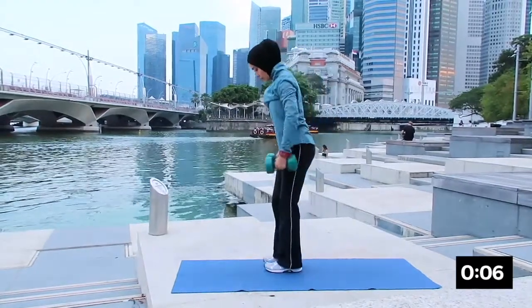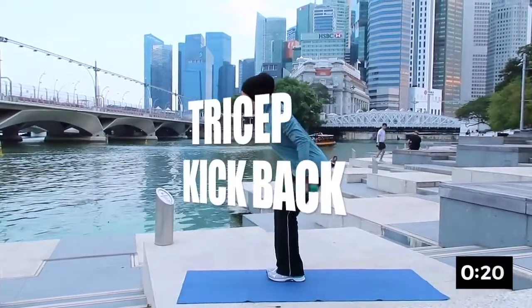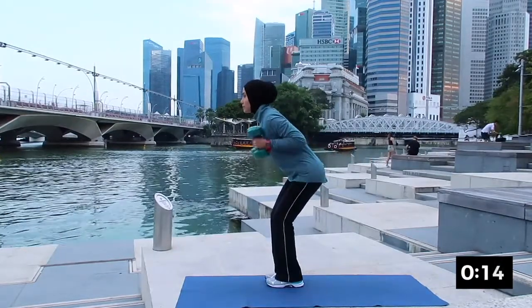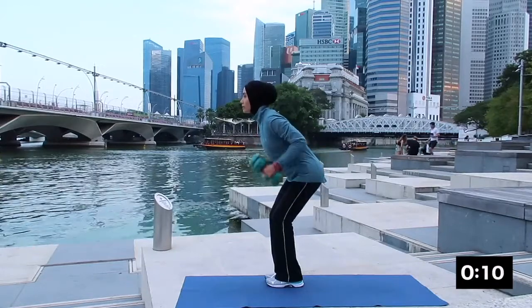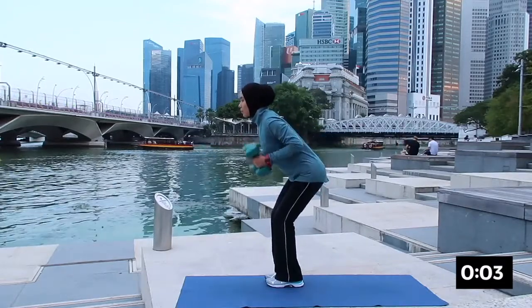The next one will be tricep kickback. Bending your knees and then you're going to kick both hands to the back, working again on your tricep. Inhale and exhale. Nicely done — remember to engage your core. Breathing in and breathing out. Very nice.